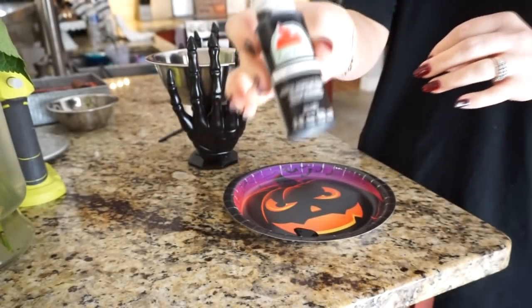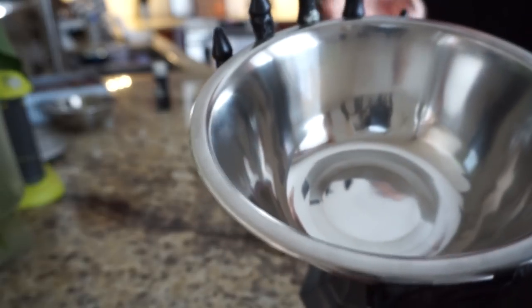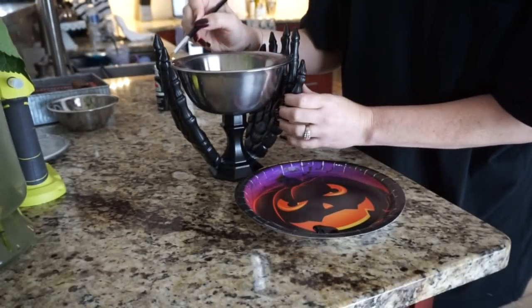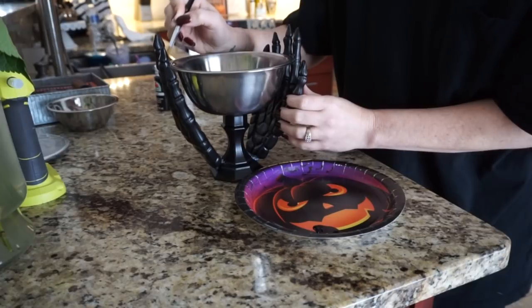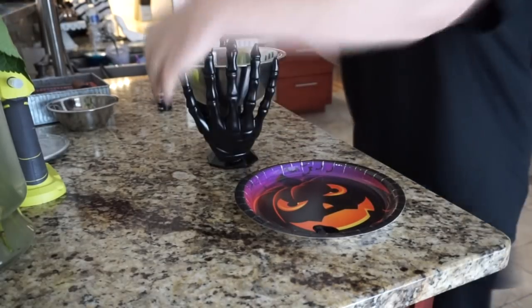Since I had some glue showing through on the bottom and on the hand, I went ahead and took some black paint and just touched it up in the areas where you could see the glue. Once you put some black over the glue, you couldn't even notice it at all.